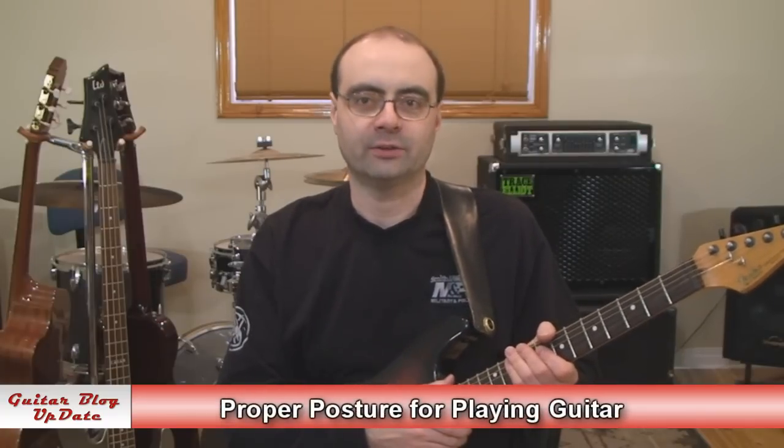Hi, I'm Andrew Wasson. Thanks for tuning in to my weekly guitar blog. It's December the 9th, 2012, and this week we're going to run through proper posture for playing guitar.